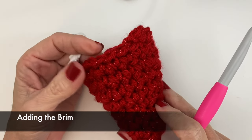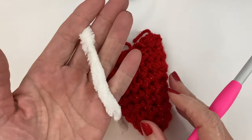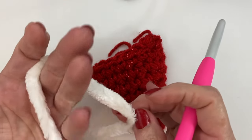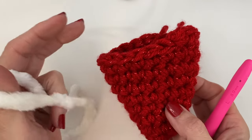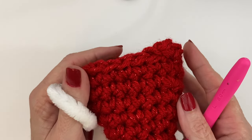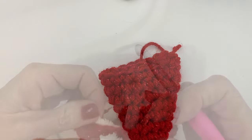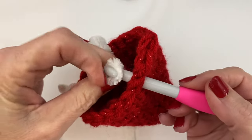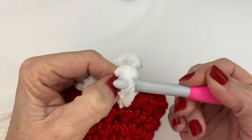To add the brim it's super easy — we're not going to be doing any increasing or anything. We're just going to do three to four rounds of the white with single crochets. I'm using quite a large yarn here and that is why it helps it to kind of increase on its own just because of the size. If you decide to use the same weight yarn as your hat base and it didn't grow as much as you'd like, just add an increase to help widen it a bit. I like to attach in the same location so the attachments stay in the back and aren't as eye-catching.